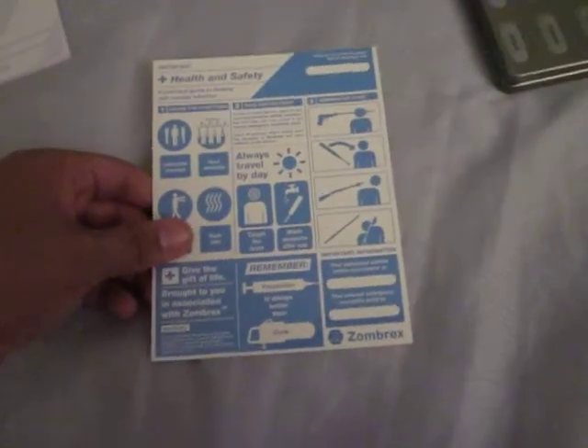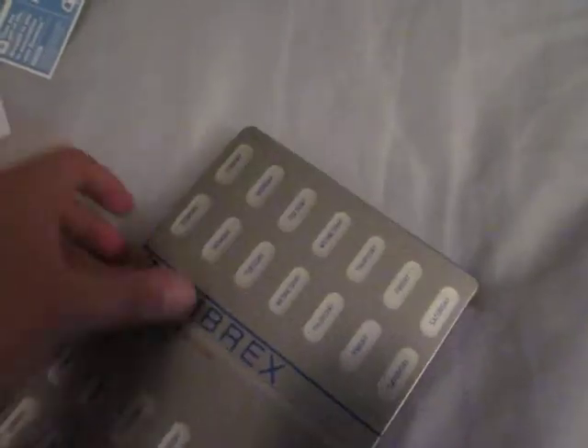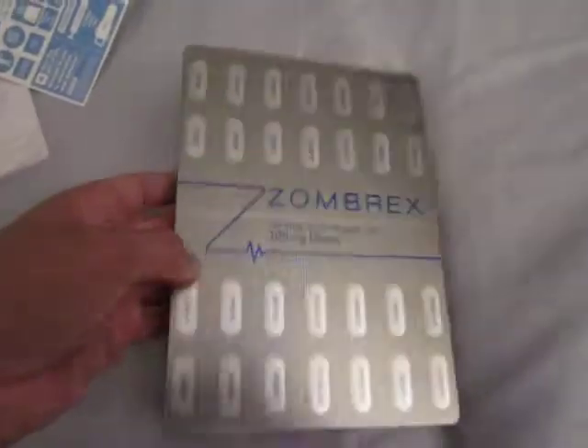Overview: the Zombrex notepad, the prospectus brochure, the art book, the pen, the safety card, and the Zombrex steelbook case. Also the box, but it kind of fell on the floor — so if you want to see the box, just go to the beginning of this video.